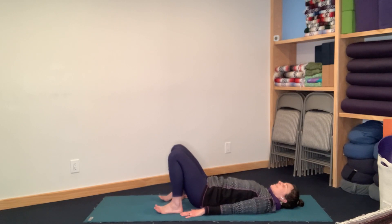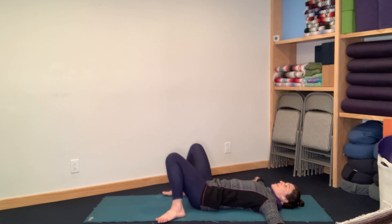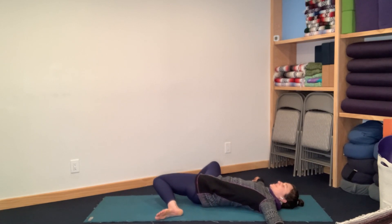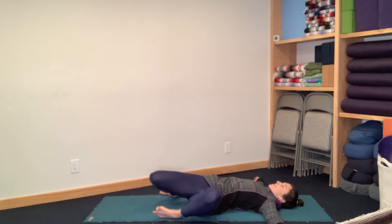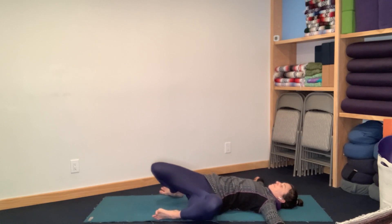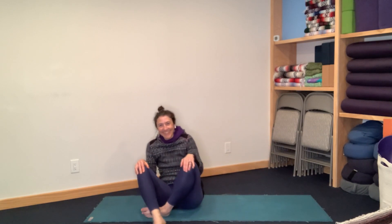Move your feet a little wider apart, and then let the knees just gently move from one side of the midline to the other. Just like that — a little dose of movement to help your hips continue to be able to stay steady and enjoy the flow of life as it moves around you. See you out there.